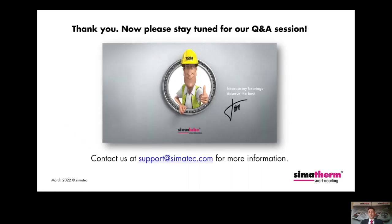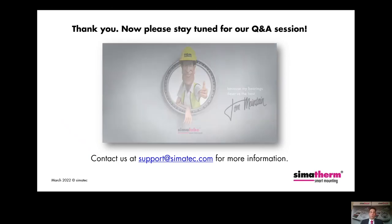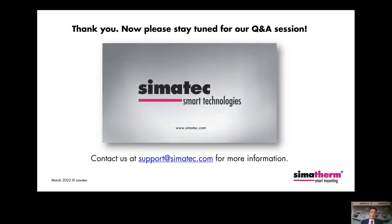This brings us to the end of the presentation. My colleague Dario Zurbuchen and I would like to invite you to join our Q&A session right after. If you have any questions about our CIMATERM induction heaters or about our other products, please stay tuned for the Q&A session or send us an email at support@simatech.com. Thanks for watching and stay healthy.